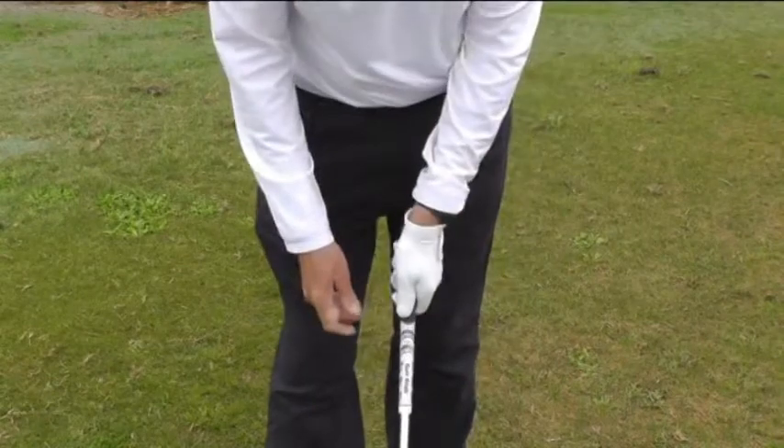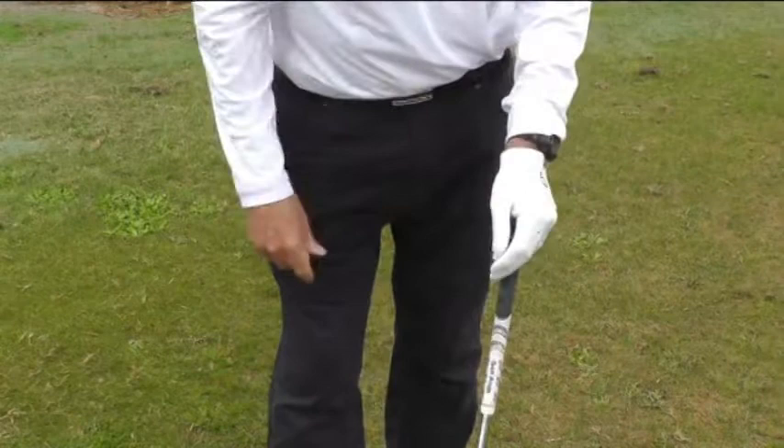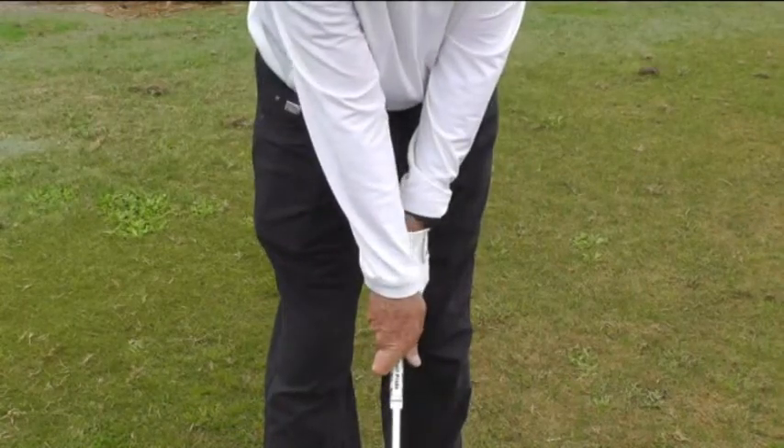Remember that with the grip it's an opposite relationship — the more my hands are turned too far left, the more the ball curves to the right. So if you're having trouble slicing, make sure your left hand is on top and make sure your V is not pointing to your left shoulder.